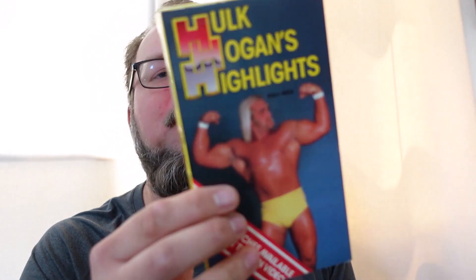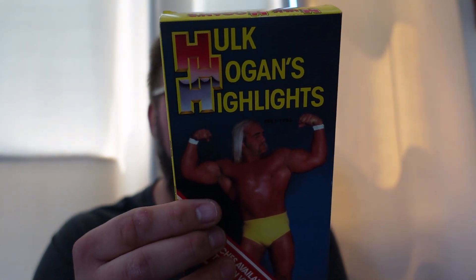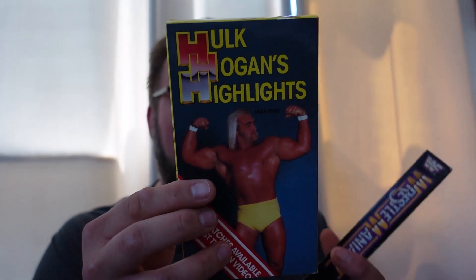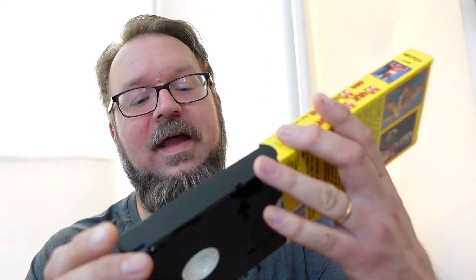The final VHS in the lot — look at the condition this tape is in. Hulk Hogan's Highlights. It looks like it's right off the store shelf, super glossy. This is a 1990 release and it looks like an AWA release — produced by the American Wrestling Association, copyright 1990, distributed by Mintex Entertainment in Prior Lake, Minnesota. Very happy with this. Just a great shot of the Hulkster, and more than anything, in very, very good condition. The tape itself again looks like it's never been played.